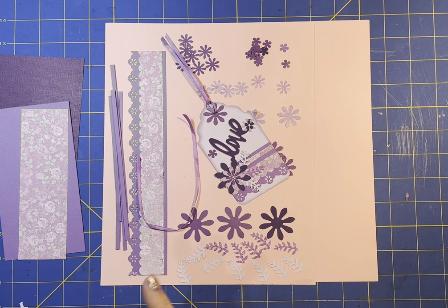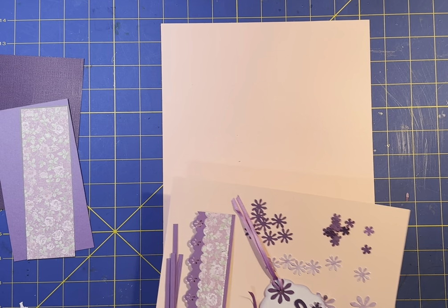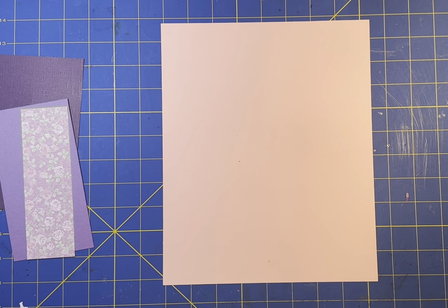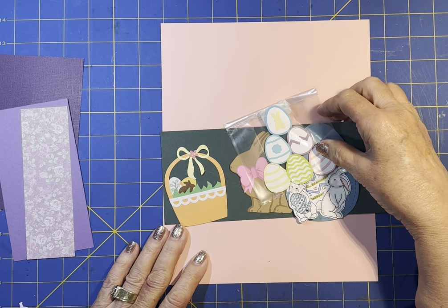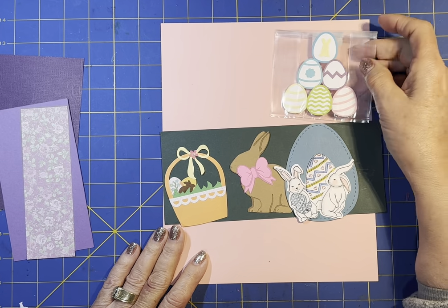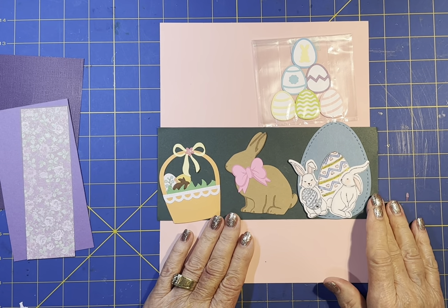But the first thing I want to do is give a shout out to my team that I was on for my first embellishment hop. I want to show you these - I just got them in the mail today and I could not wait to get in the house to open it up and see what it was. Look at these!